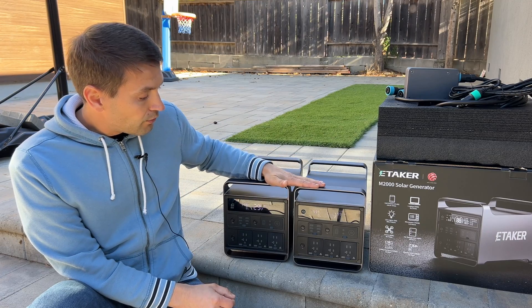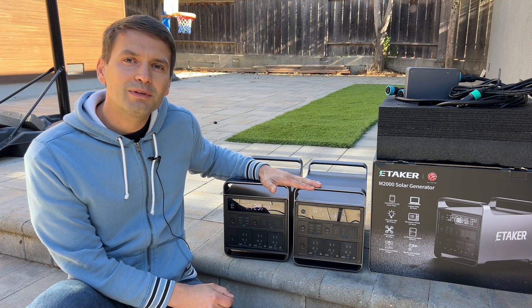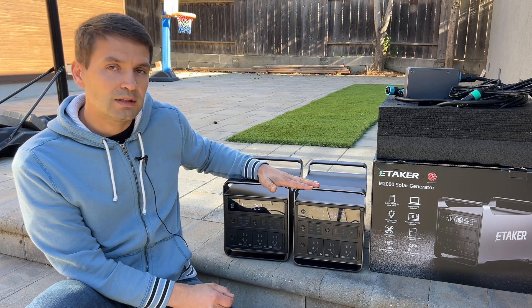Right here I have two power stations because they have an interesting feature — they can do a 240-volt split phase system, and we're going to test this as well.